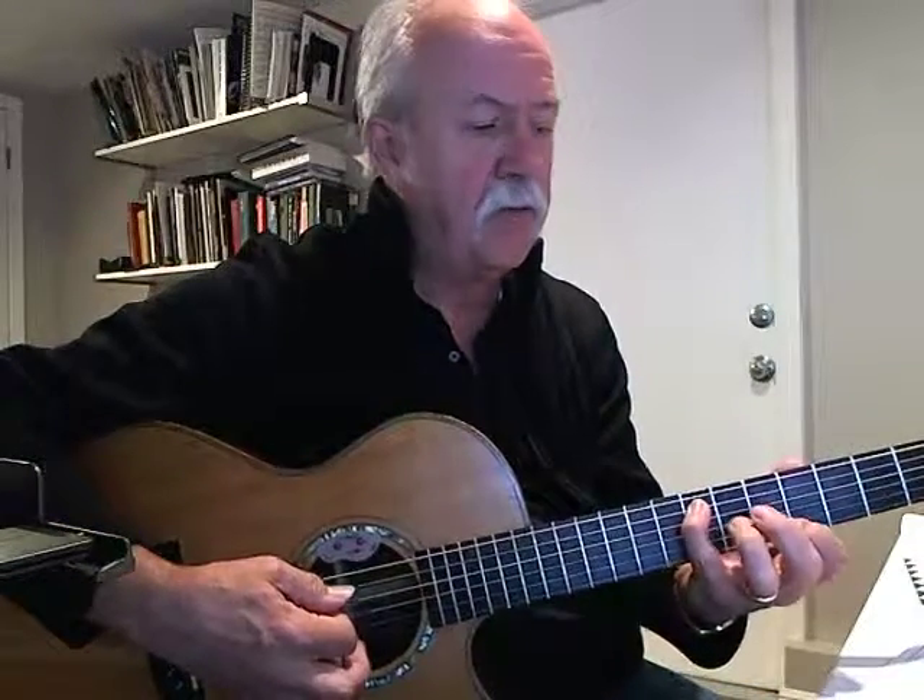Okay, so this intro starts with F6 up here, that's the 8th fret. Then I went to C sharp minor 7, to D minor 7.